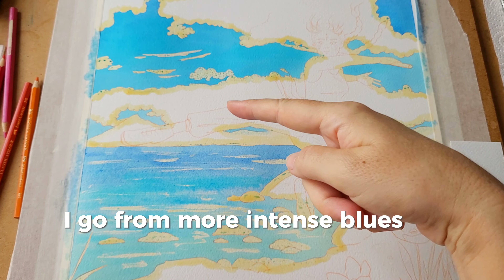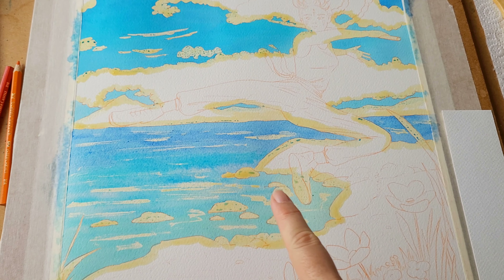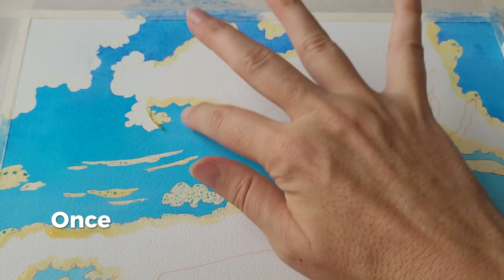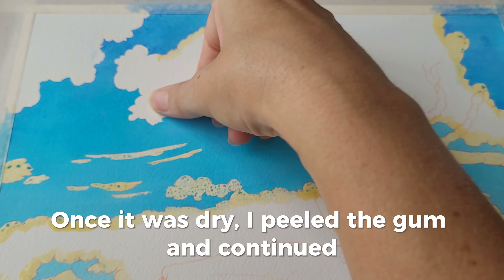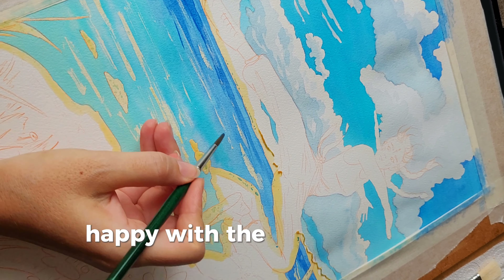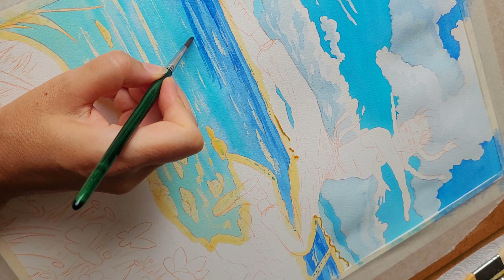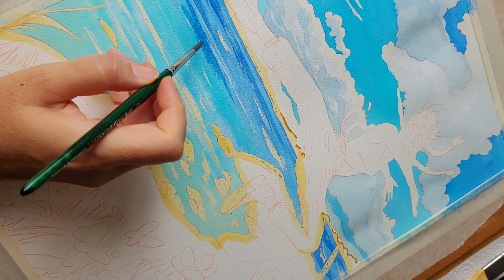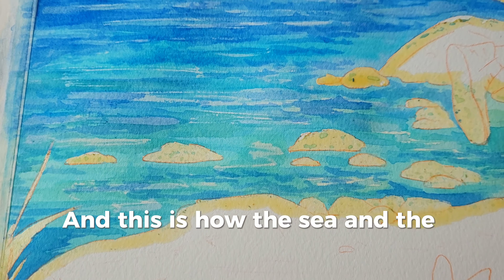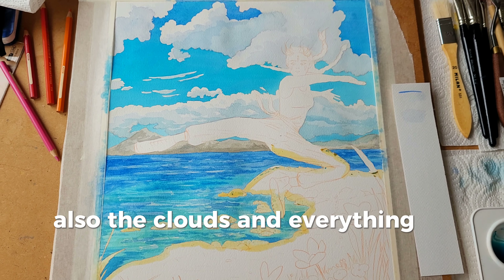I go from more intense blues at the back to more green-blues and lighter tones in the foreground. Once it was dry, I peeled the gum and continued adding layers of the water until I was happy with the background. And this is how the sea and the sky looks once I finish the clouds and everything in that area.